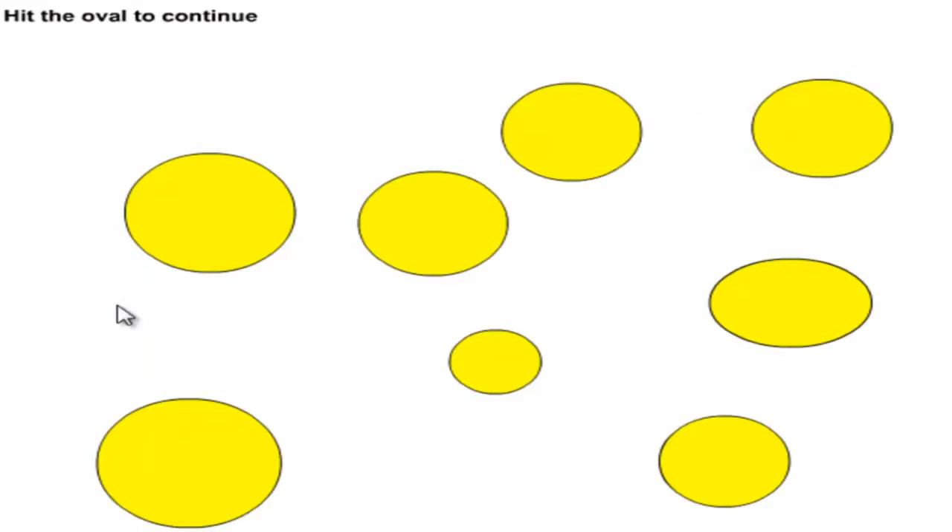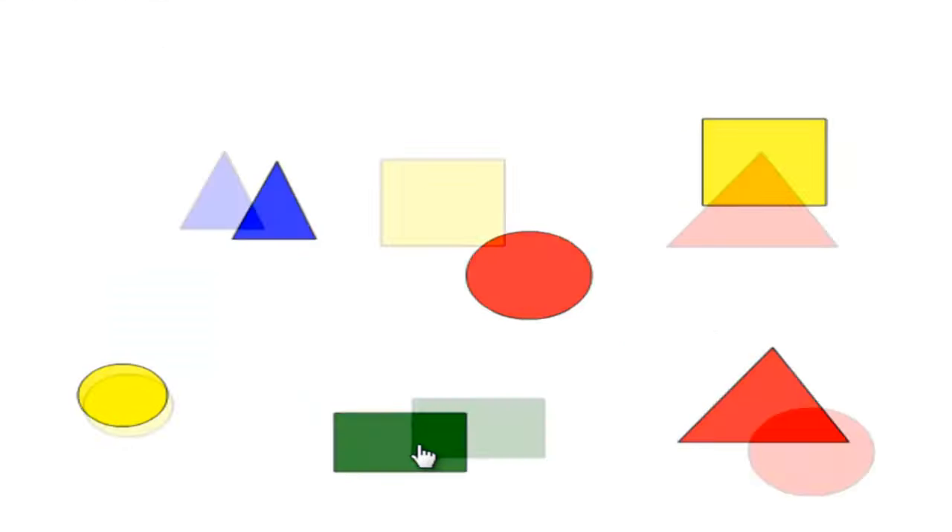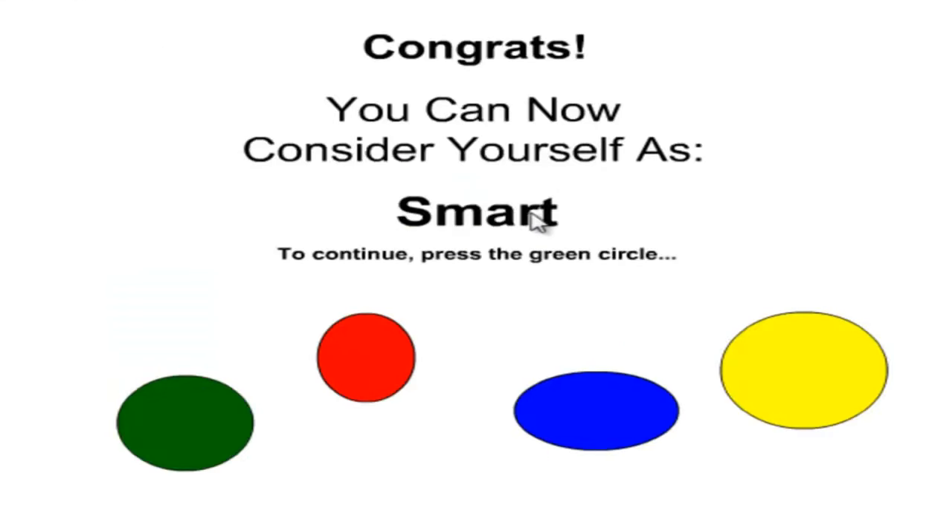Press the number four to continue — click that. So it isn't a trick question, that one. Hit the oval — that's an oval, right? I can't remember the definition of an oval, but since they're all pretty much circles, that has to be it. Yes it is! Press the red circle once, blue triangle once — this is gonna be fucking hard. Red circle, blue triangle, green rectangle — red circle, blue triangle. One, two, three — red circle, blue triangle and green rectangle twice. There you go — I am smart!